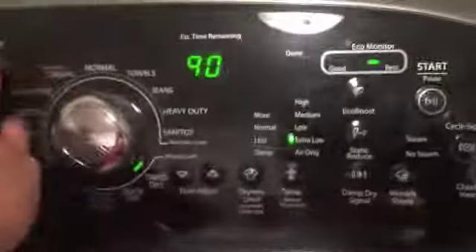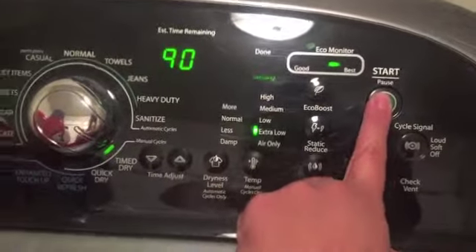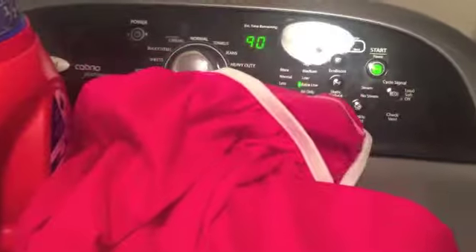Now that the rinse is over, all of the diapers are wet and going in the dryer. I have a mix of Freetimes, pocket diapers, inserts, wet bags, and pail liners — everything that was in the wash is now in here. I do a timed dry for 90 minutes — that's the longest you can do — on extra low. It dries the diapers completely without getting too hot or melting them.